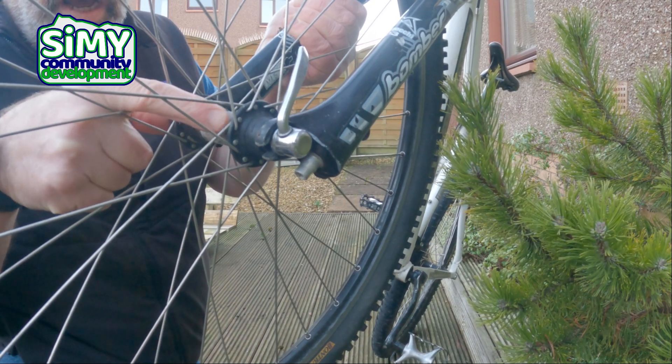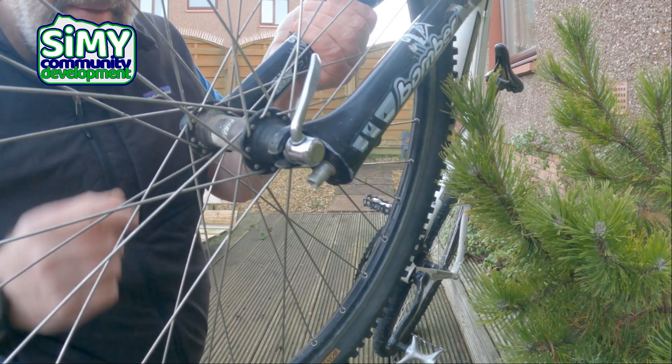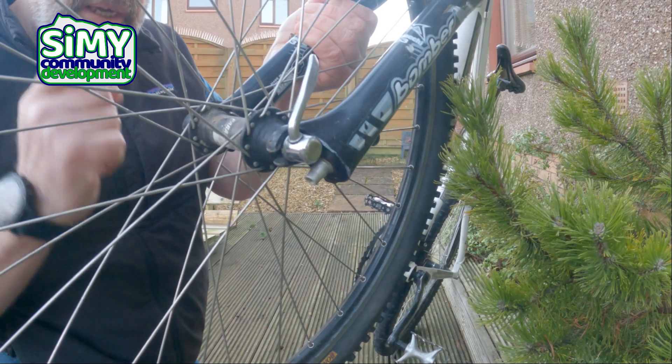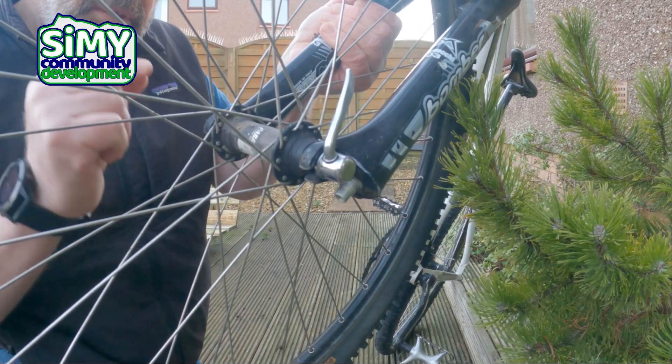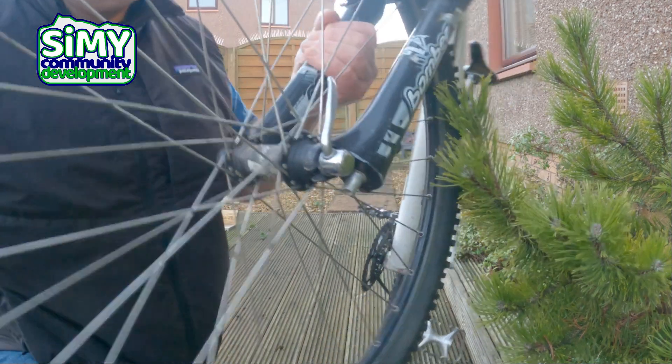First things first: go down to where your wheel attaches to the forks — whether you've got suspension forks or rigid. Just make sure the wheel is properly seated. It might be a quick release skewer like this — make sure it's done up properly, we'll talk about that in a future video. If it's bolts, make sure the bolts are done up.